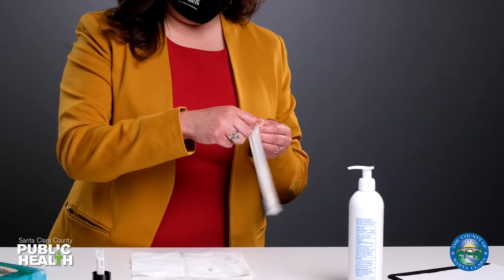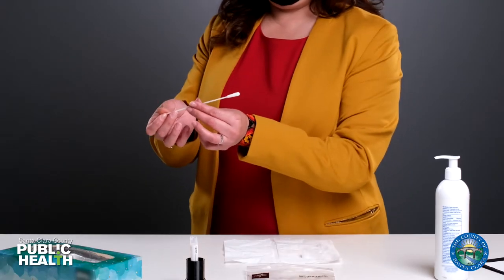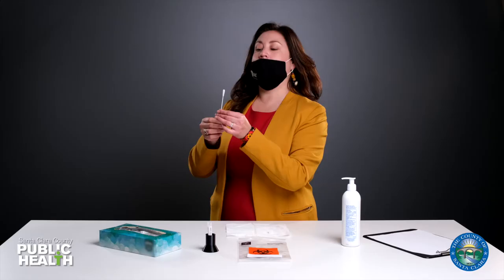Open the swab and throw the wrapper in the trash. Avoid touching the cotton swab to prevent contaminating it. Lower your mask below your nose while keeping your mouth covered.